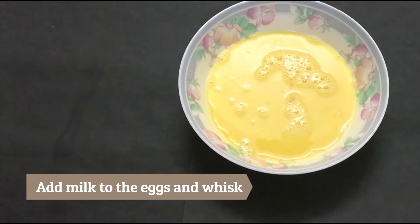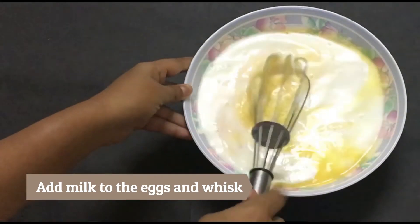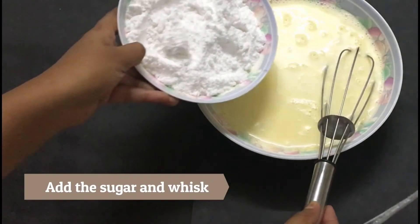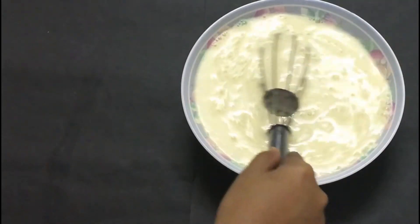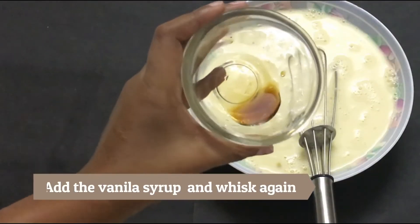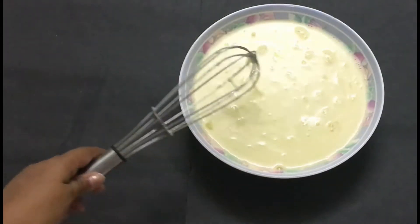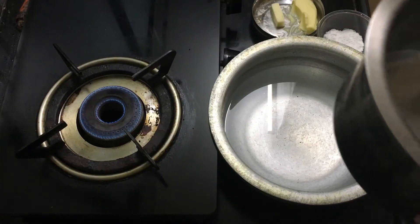We have four beaten eggs, and into these we will pour the half litre of milk and whisk them well together. Then we add the icing sugar and whisk again until all the sugar is dissolved. Then we add the vanilla syrup and mix again. The mixture is ready — very quick, isn't it!